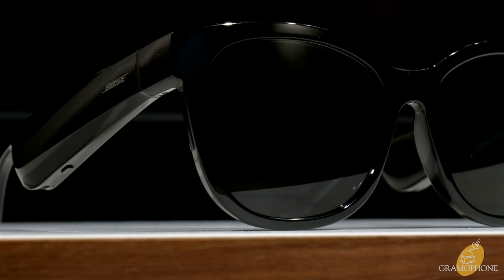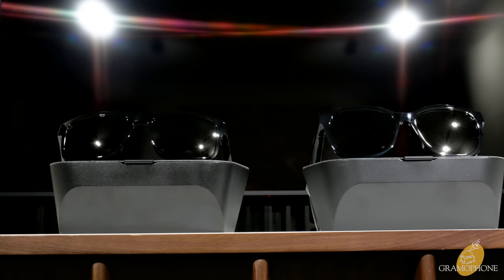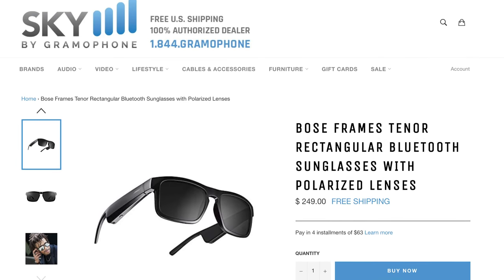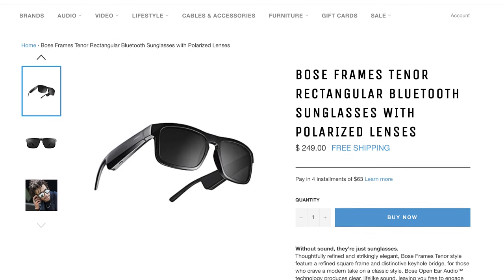Both of these designs come in at just under $250, and no matter which style you choose, know that you'll be getting an awesome audio product with really surprising performance that immerses you in your music while keeping you open to the outside world — and of course, it's just a really good pair of sunglasses.